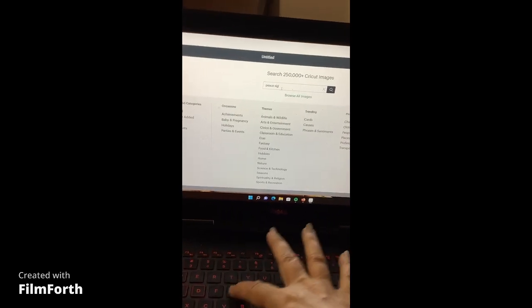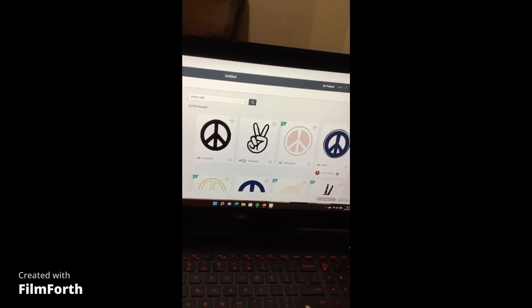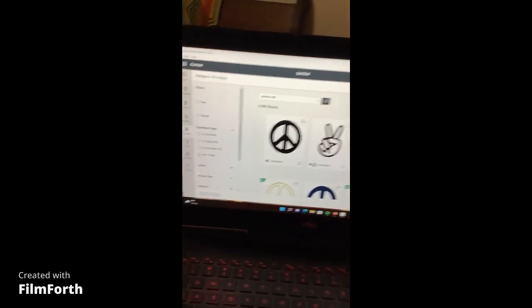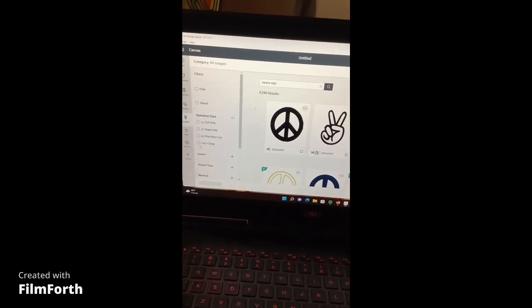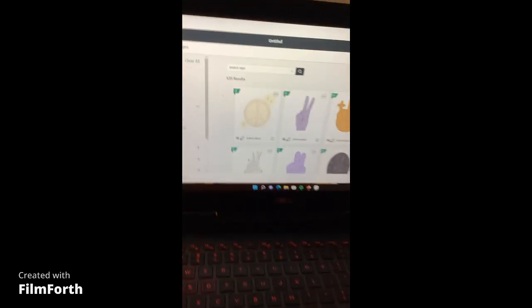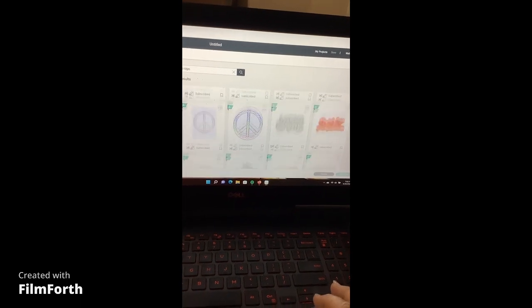Working one-handed here. It's going to pull up all the peace signs. I'll come over here to the Operations Type filter and select 'Cut and Draw' so we only see designs that both cut and draw.